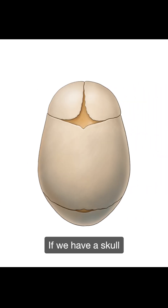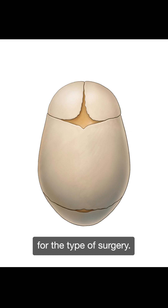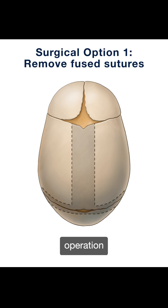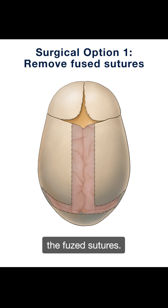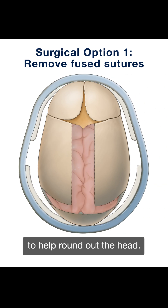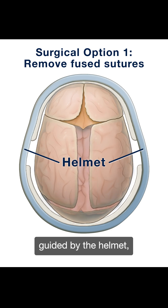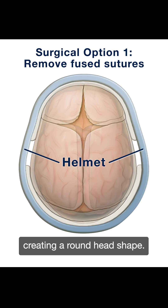If we have a skull in this shape in the first few months of life, there are several good options for the type of surgery. One option is to do a minimally invasive operation where we just remove the fused sutures. Then, use a custom helmet to help round out the head. As the brain grows, it will push out the skull guided by the helmet, creating a round head shape.